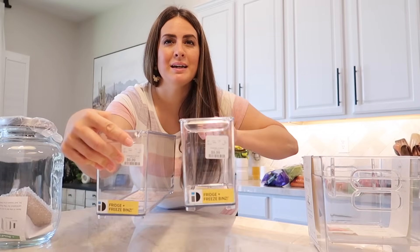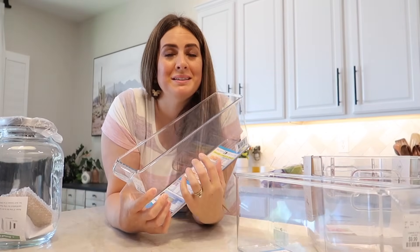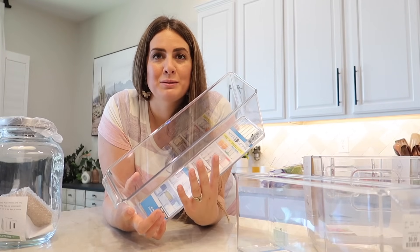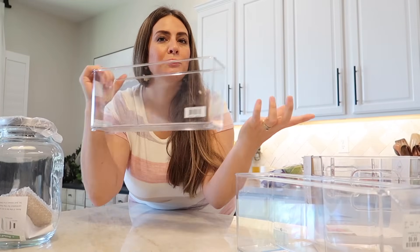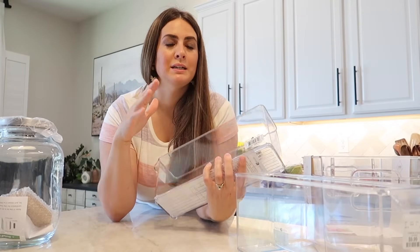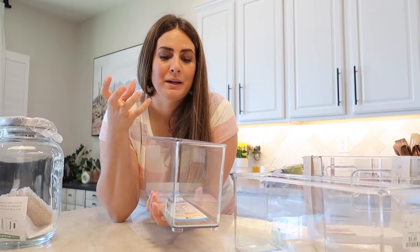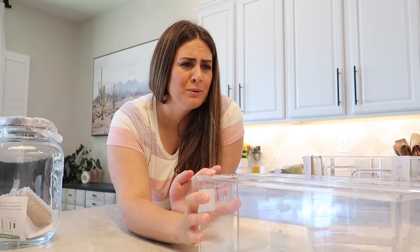These bins are the same size, but I'm going to use them to replace the lazy Susan with all the condiments. My thought is I can just pull this out of the top shelf and get into all the condiments. It won't waste any space because it is a tall square bin. I think it'll keep things contained and I think it might just be the best idea. I was really struggling with condiments because we've minimized them but we still have like a thousand.